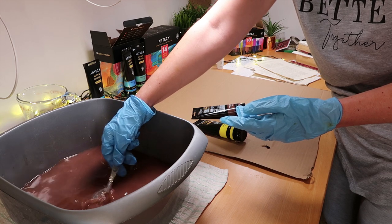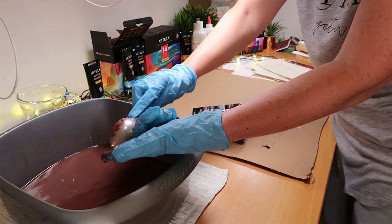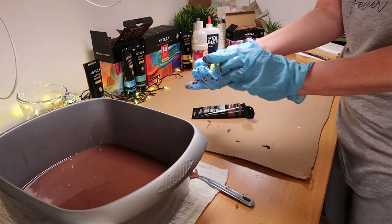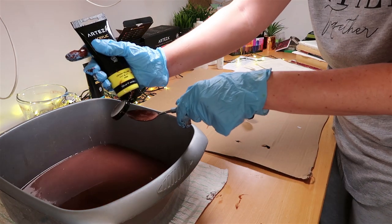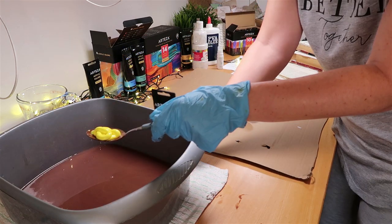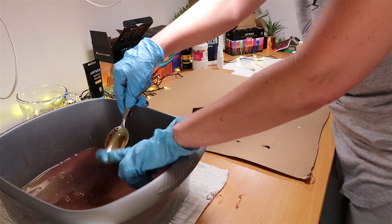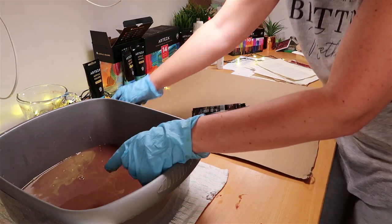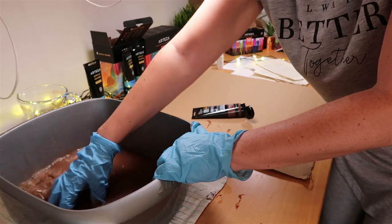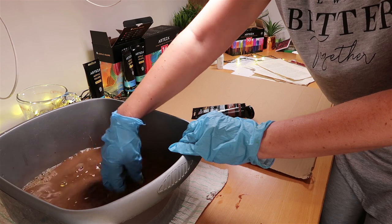If you want to put a lot of papers through this, making a fair amount of mixture works — you want it to be relatively strong. Then I'm doing exactly the same with the yellow paint. It was adding the yellow that gave me that coffee color rather than just pinks and browns. I'm mixing it up with my hands — you could use a spoon or whisk — just to get the acrylic paint diluted in the water.